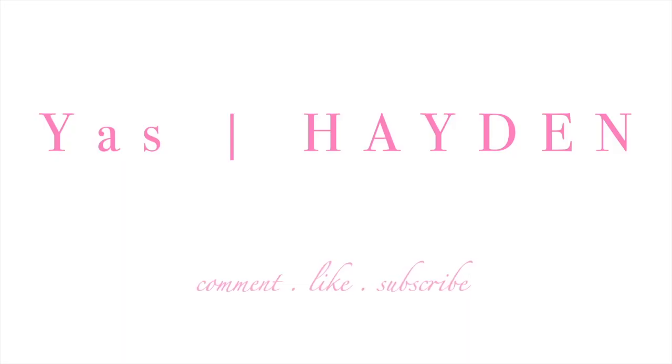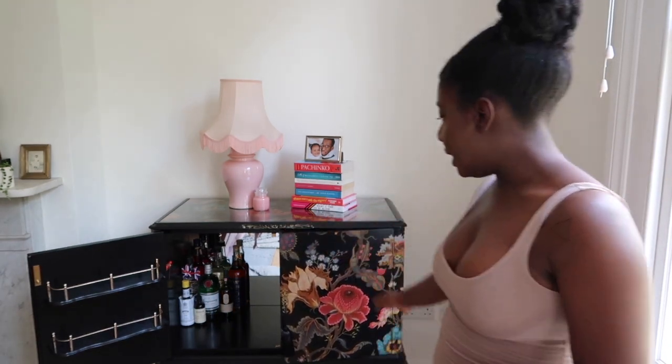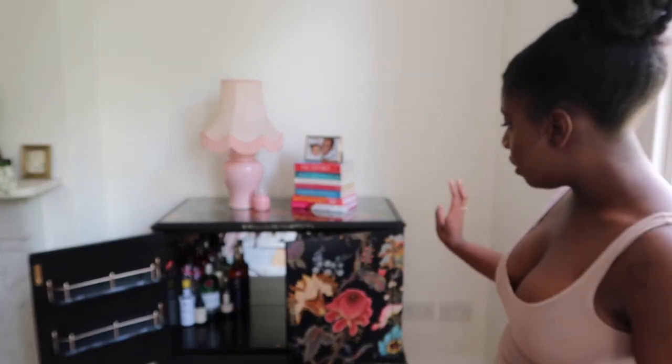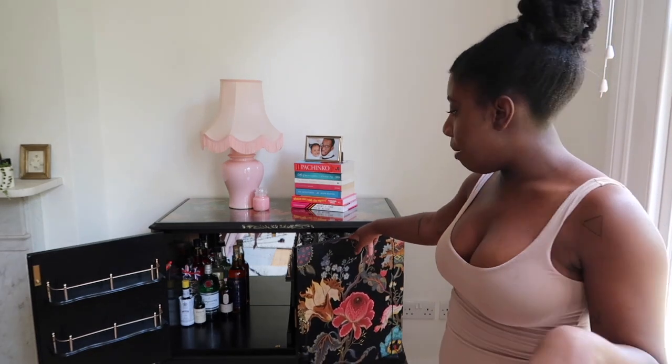Hi YouTube, this is my home bar and I'm going to show it to you today. So this is my home bar — it's a vintage, I want to say Edwardian antique that I found on eBay. I got this lovely lady called Donna from Boho Bard to decoupage it in House of Hackney's Artemis wallpaper, which I found for a good price, actually, because House of Hackney raised their prices over the last few years.